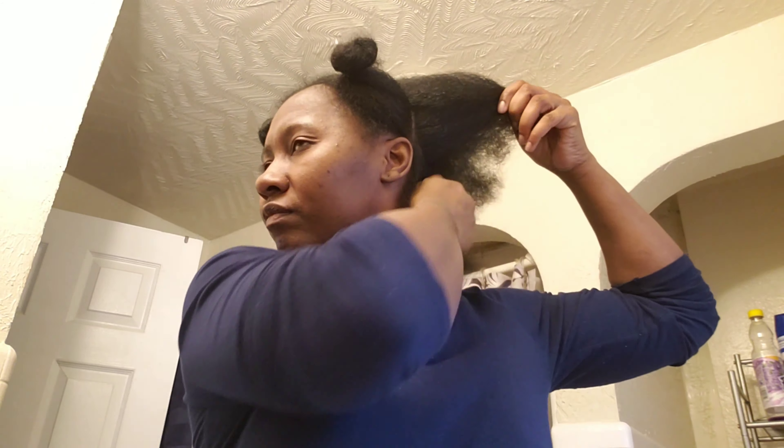Go from this to this without stepping one foot into a hair salon. I'm using Design Essentials hair gloss, my flat iron at 410 degrees, and a dime-size amount in each section. I have four sections and I'm going to work that in really well — make sure you get it all in there because you want your hair protected from the heat.